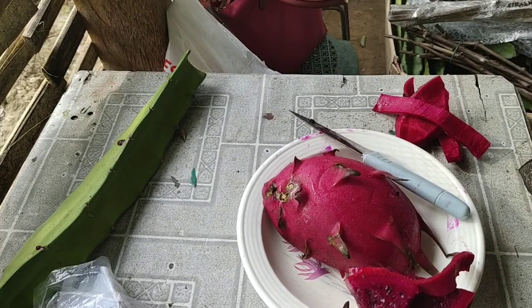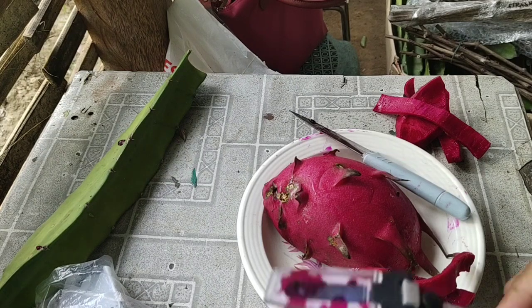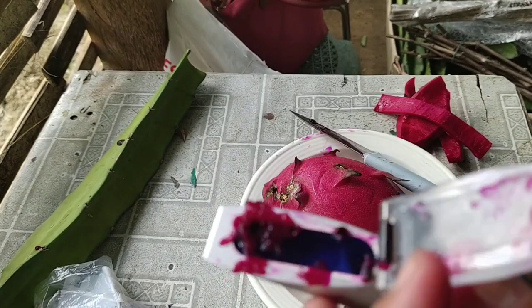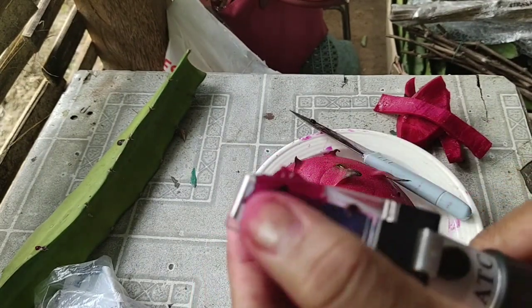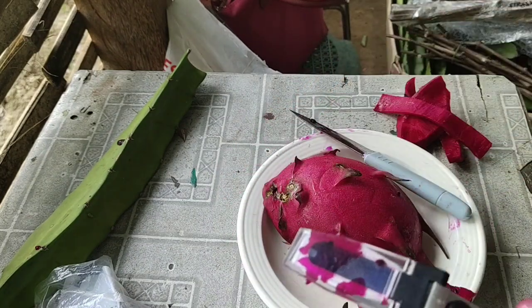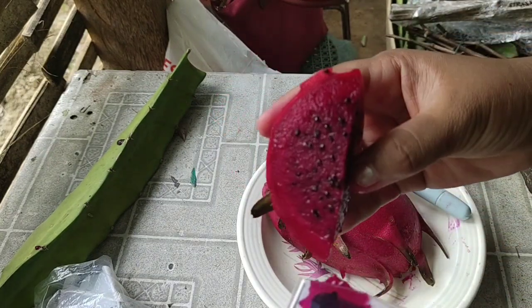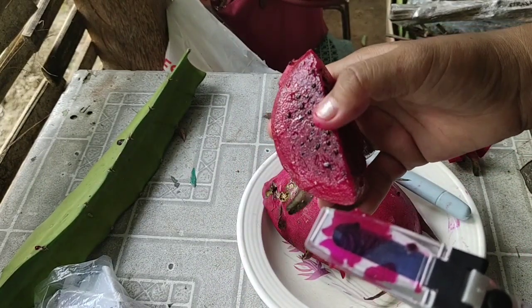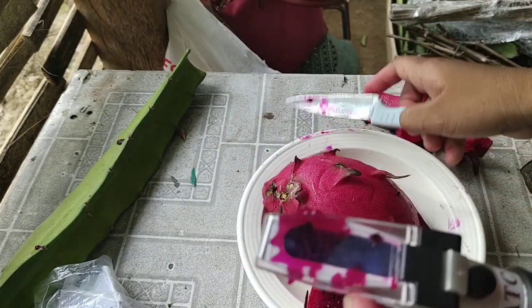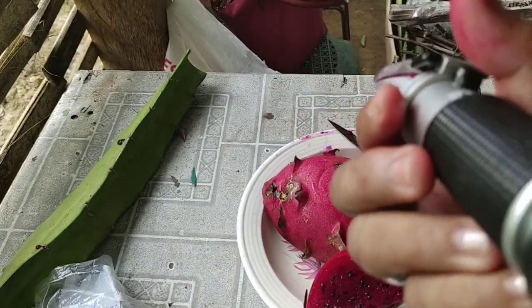Okay guys, so I'm doing a second Brix test. I already took the part from the center of the fruit and put the juice in there. So let's go ahead and try it — I want you to see the difference.